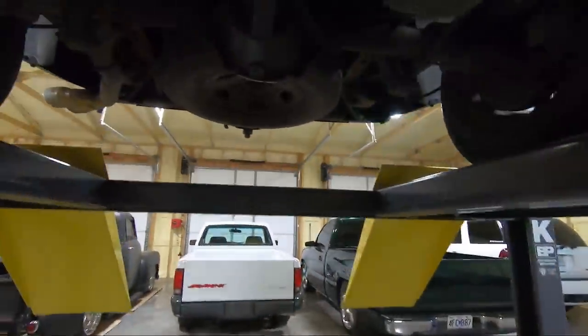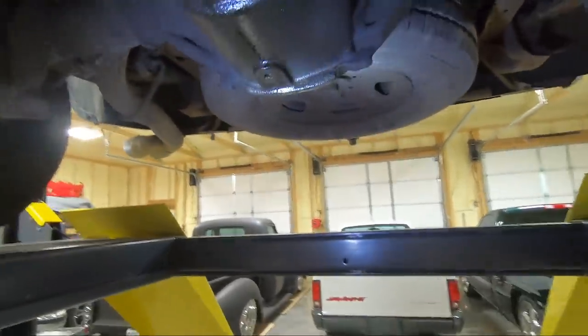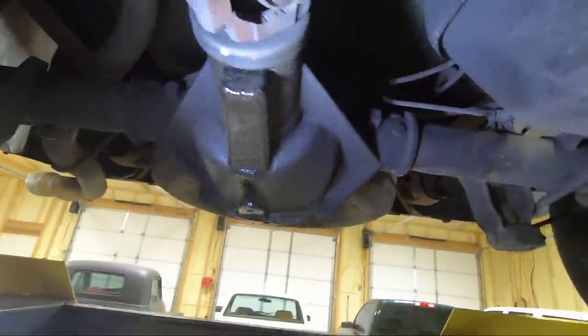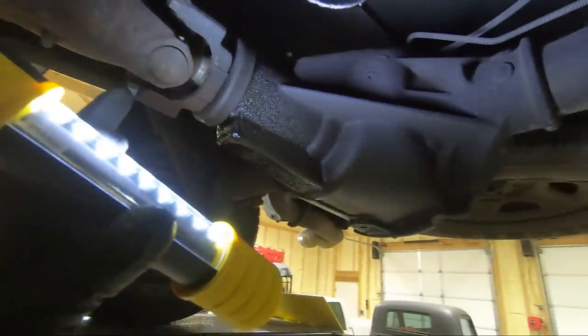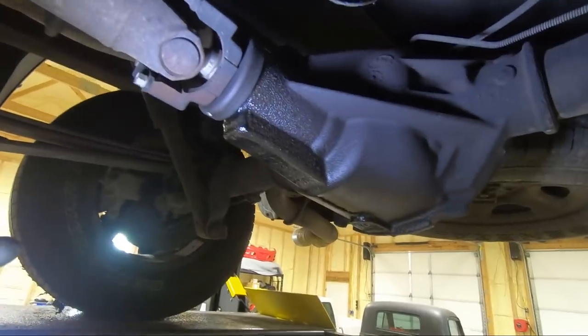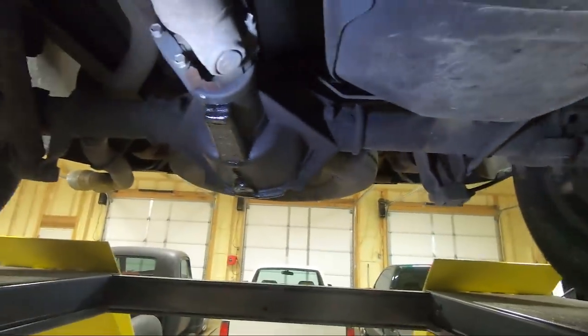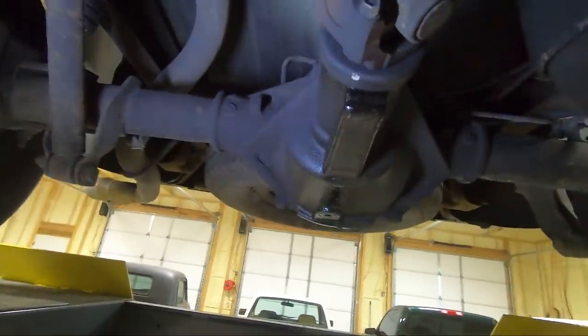What we are doing today is look at the pinion seal back here. We're going to be replacing that, and in order to take this out you've got to take a couple things apart. Then we are going to use the method to just mark the nut and try to put it back in the same location so we don't have to disassemble everything. That's probably the most important part but we'll show you guys that as we go.